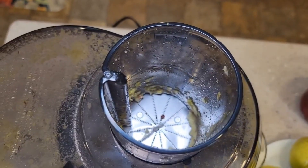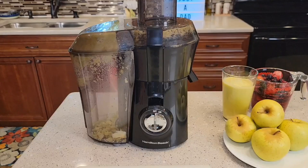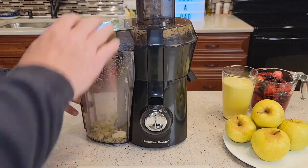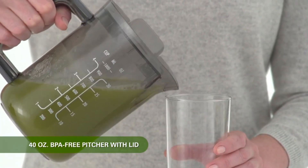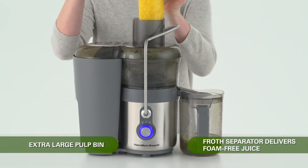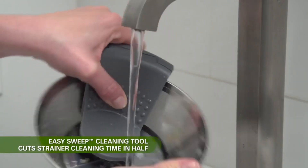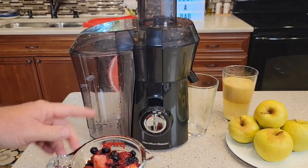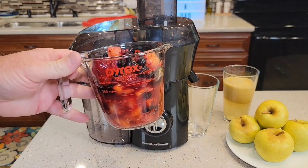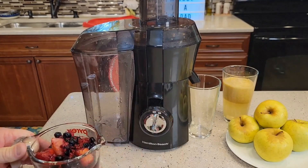But wait, there's more. This versatile machine isn't limited to just fruits and veggies — get creative and make soy, almond, or rice milk. The possibilities are endless. Plus, it's BPA-free in food zones, dishwasher safe, and comes with a handy brush for cleaning the stainless steel strainer. Your investment is backed by Hamilton Beach, America's number-one juice extractor brand, with a generous 3-year limited warranty.